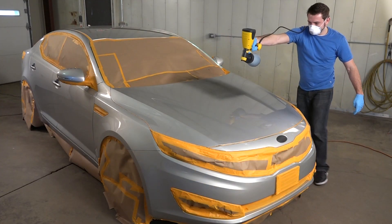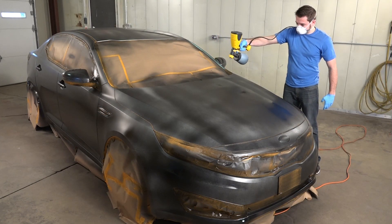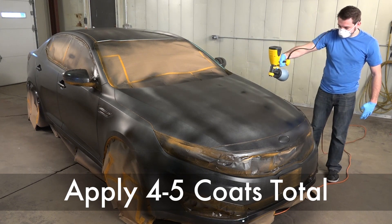Begin to apply by spraying a light first coat over the entire surface. Once your first coat has been applied, apply three to four additional coats, waiting five to ten minutes between each one.